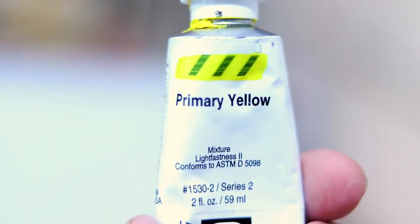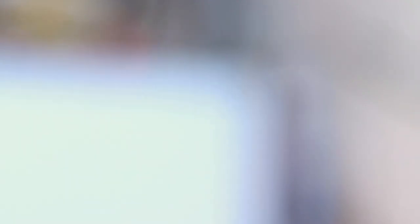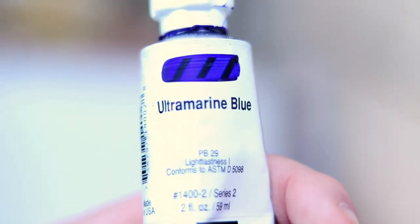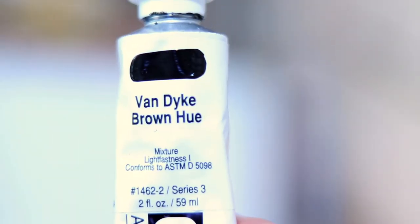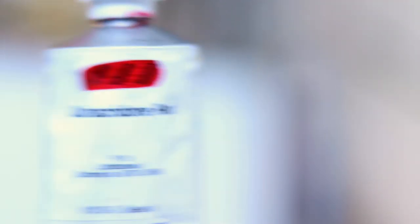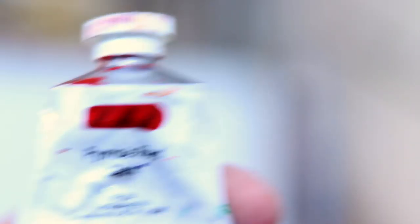Let's run through the colors: primer yellow, cad yellow, mars black, titanium white, turquoise phthalo, phthalo green, ultramarine blue, quinn blue, van dyke brown, raw sienna, quinn red, quinn orange, pearly red.